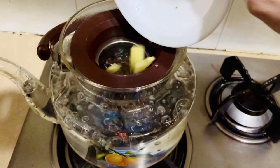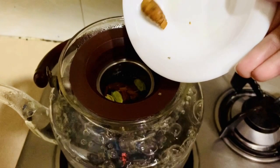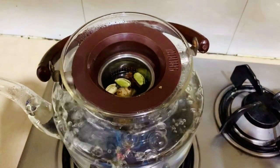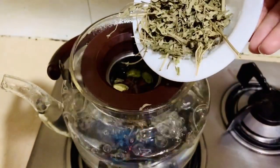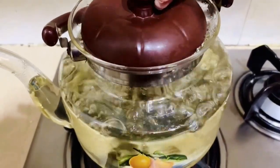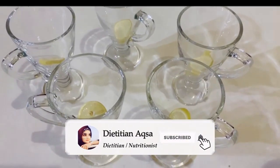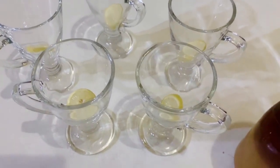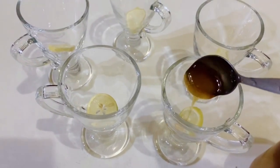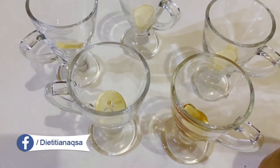We will add a fresh ingredient — if you don't have it you can add half a teaspoon instead. Then we will add lemon. Lemon is a great source of vitamin C, and vitamin C is very important to boost your immunity, so your tea will be very beneficial.